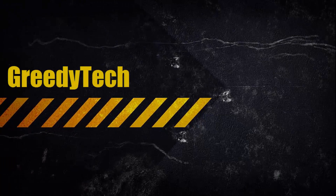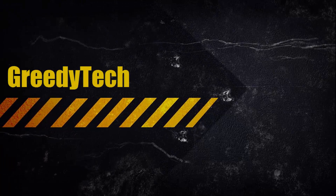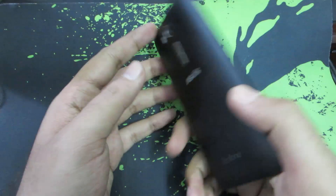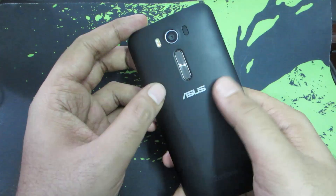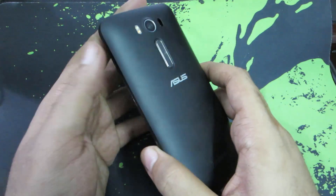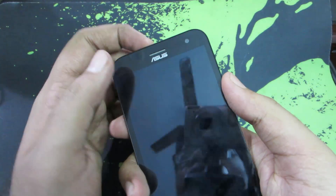Hi guys, this is Nikhil from greedytech. In this video I'm going to show you how to enter fastboot mode and recovery mode on the Asus Zenfone Laser. This method likely works on other Zenfones too, so you can give it a try. This is the Asus Zenfone Laser and currently the device is powered off.